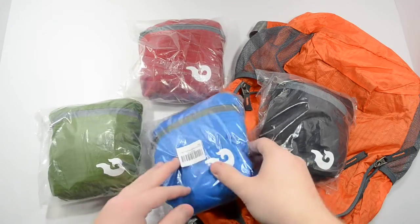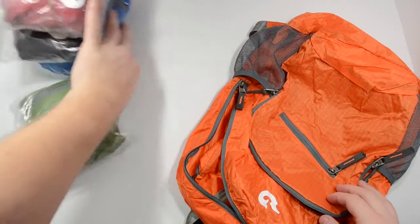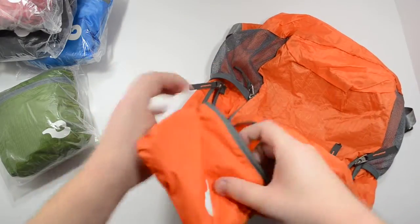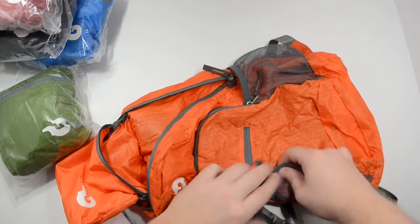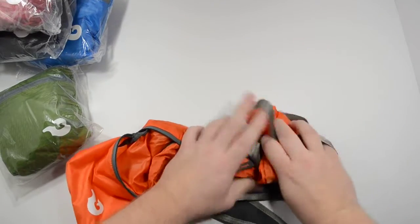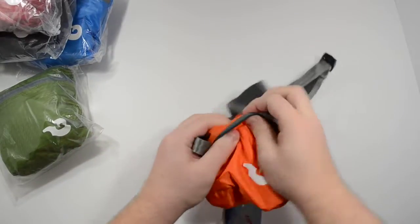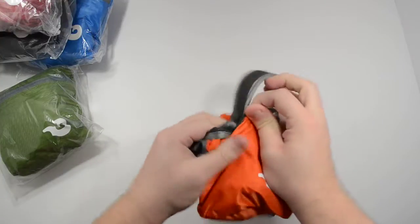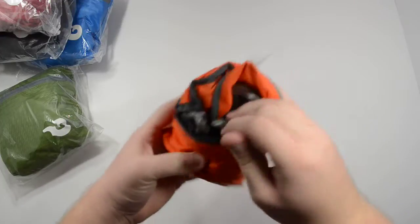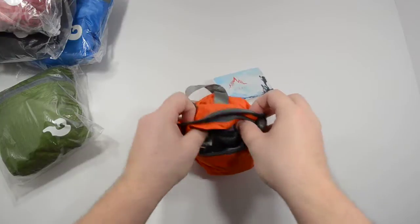This is how small they are once they're folded into themselves, and it's actually not that hard to do. So we'll do a quick demo. Here's where it actually folds in — this is the pouch. What you do is just take it and roll it up, roll here, roll here, roll here, and then you just tuck it into this pouch here.